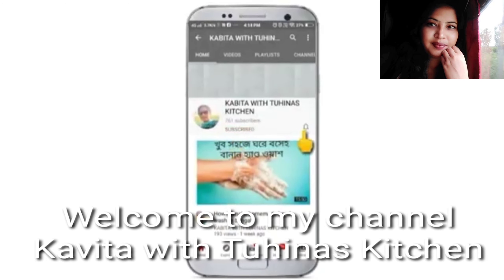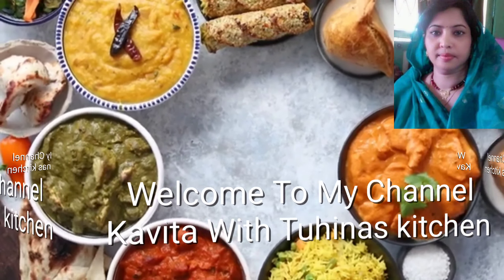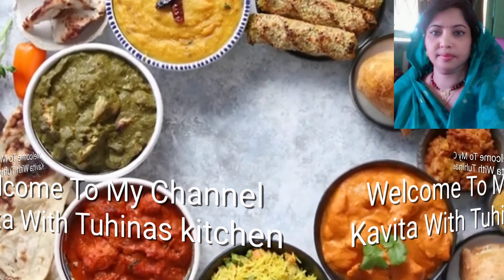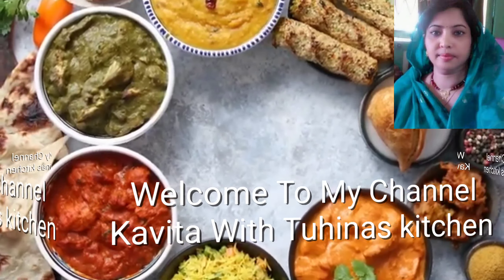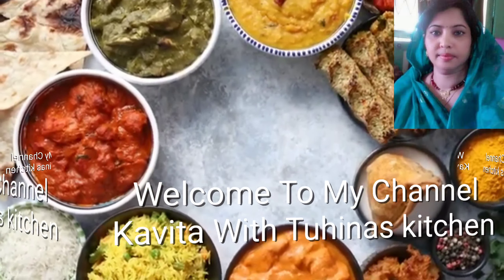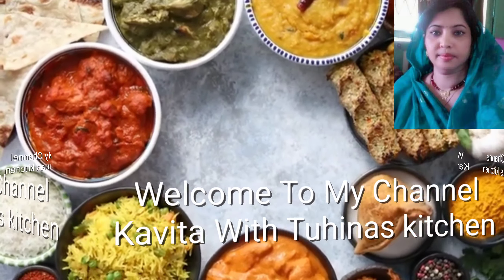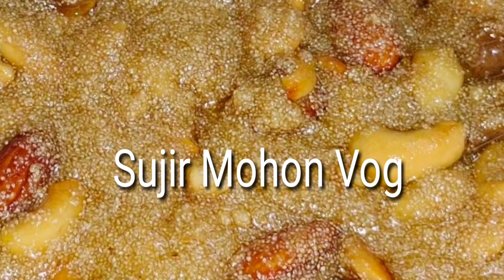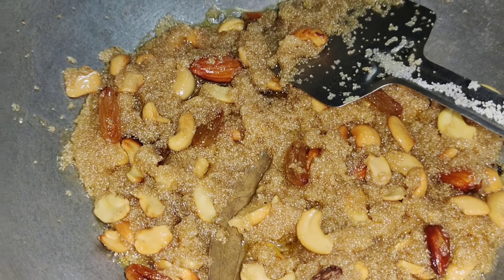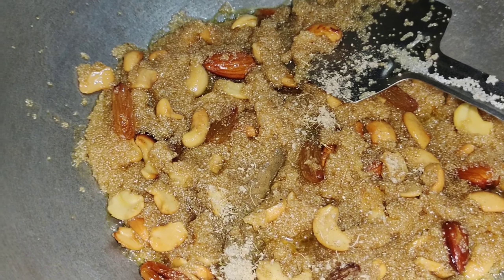Press the bell icon on the YouTube app and never miss another update. Don't forget to follow the episode of the video by clicking the bell icon.